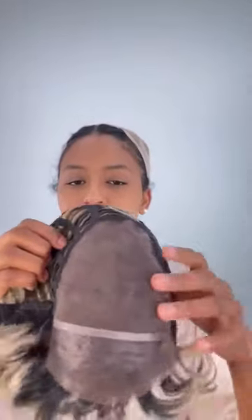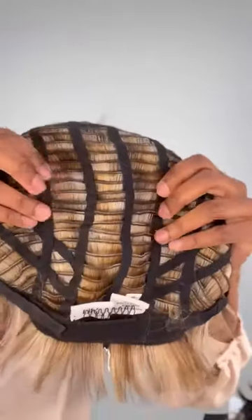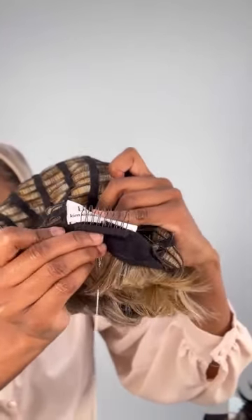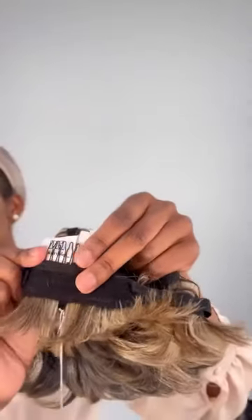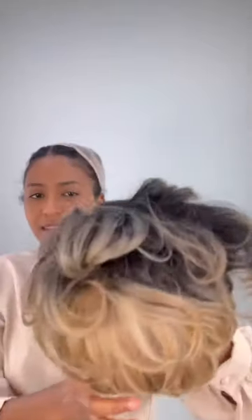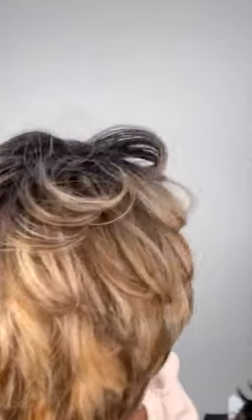All of these are average size with adjustable straps. Let me show you the cap construction, which is the same for the first five. You have the mono top, a lace front, and a wefted back — very breathable. There are three combs, one on each side, sewn in with a little tag. If you don't want them, you can take them out. Again, this is Jada in MC9/14SS.